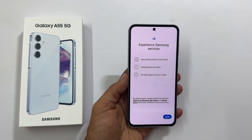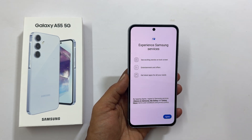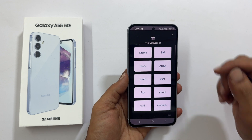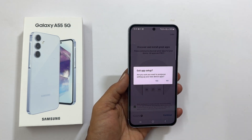Experience Samsung services — tap Agree. Select the language and proceed to get Samsung curated apps installed on your phone. You can skip this if you don't want to install these apps by tapping the X and then Later. Exit app setup — yes.